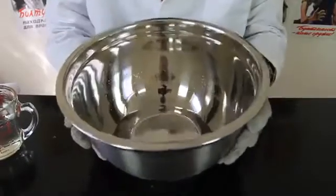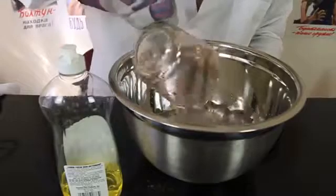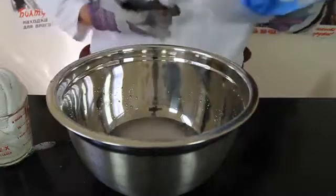Here's what we're going to need: a mixing bowl, water, dish soap, and of course dry ice. We're gonna pour water inside of a mixing bowl, then get a chunk of dry ice and break off a piece.